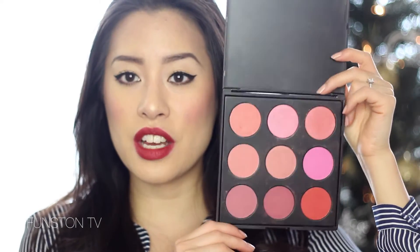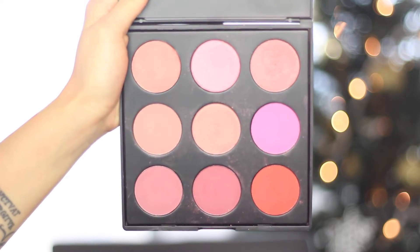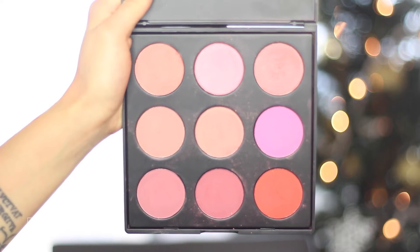I got it on Hope Look a few weeks ago and it was $10 or $15, which is a super amazing deal. But you can get it now on the Morphe website at a regular price of around $19. It's super inexpensive but the quality is amazing. You get 9 shades and it offers a really nice variety of matte and shimmer blushes.